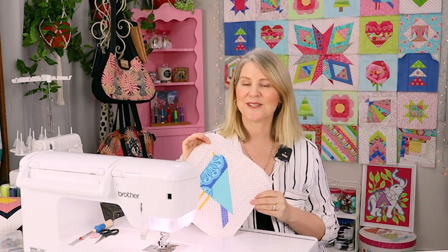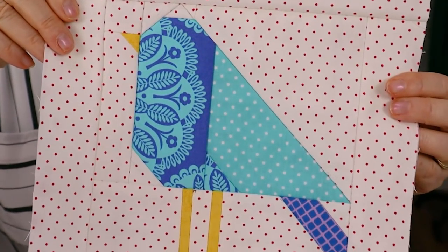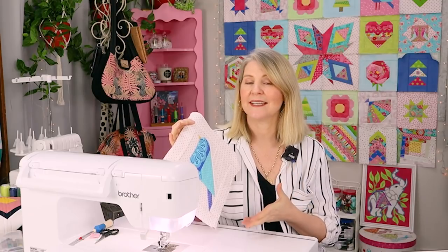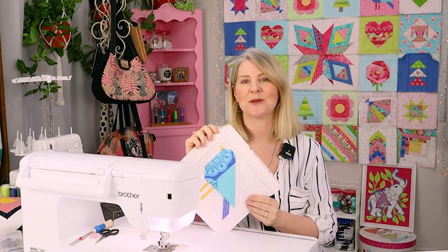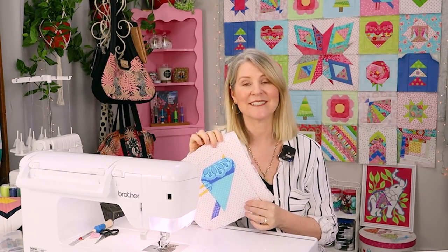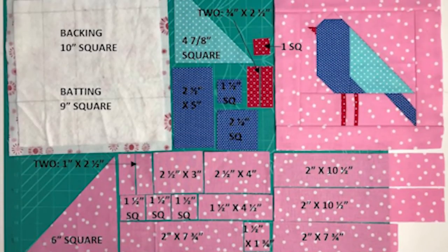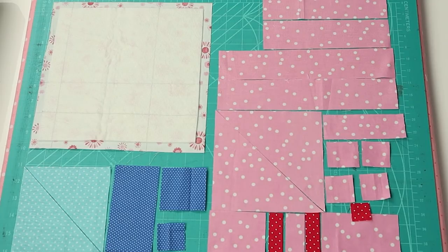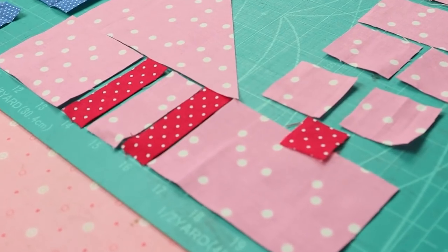Now onto the bird block. This is the first sample that I made. I decided to change it because I found that from a distance, the yellow beak and legs didn't really stand out. And I had so many attempts at designing this bird block that I ran out of the background fabric, so I decided to go with a pink background fabric. This is what you will need to make one bird block. Take a screenshot or head to our blog for the measurements. These large squares here are cut once on the diagonal, so I'm going to save these extra triangles for a second bird block.